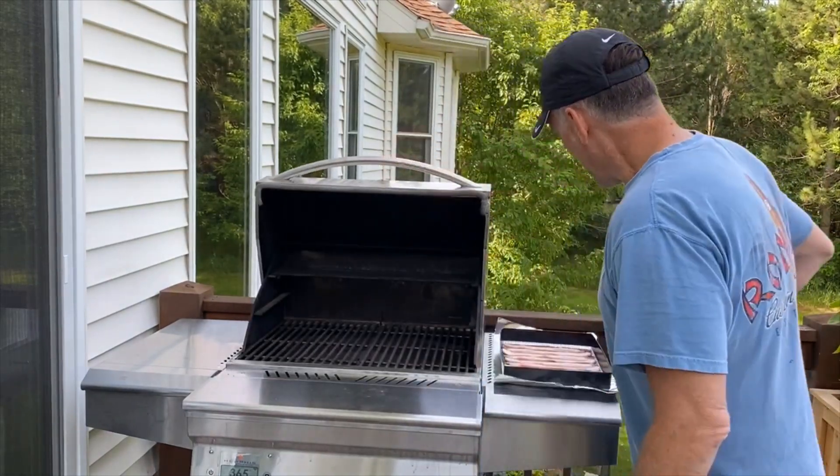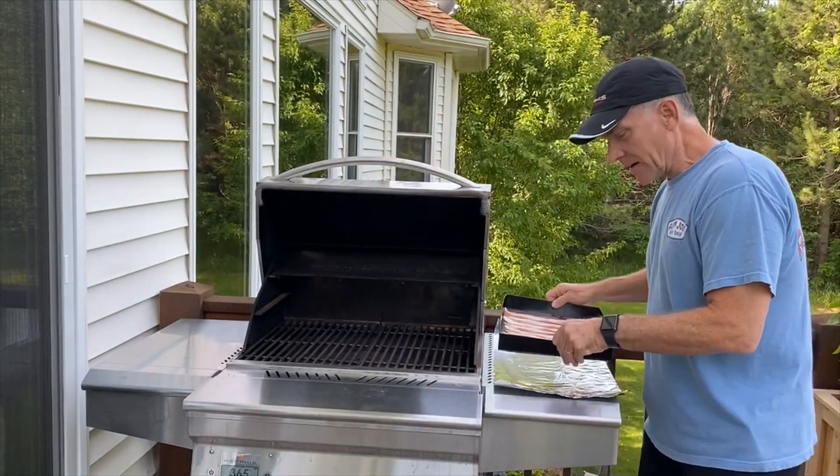Since we're cooking indirectly, you're not going to be concerned about any kind of flare-ups with your bacon.